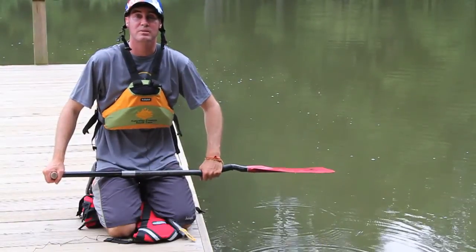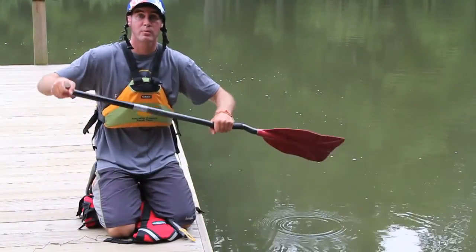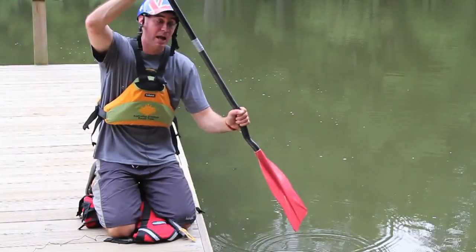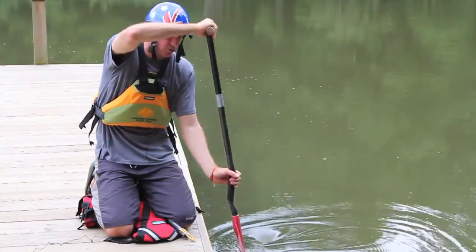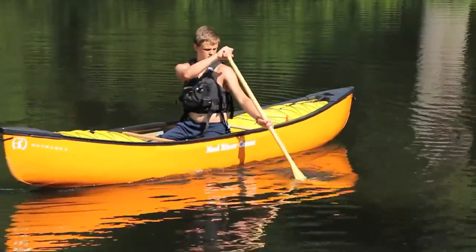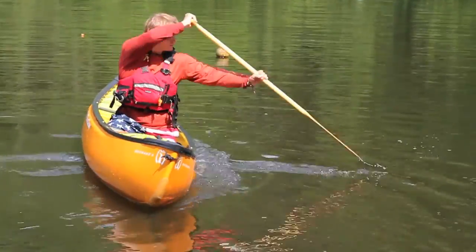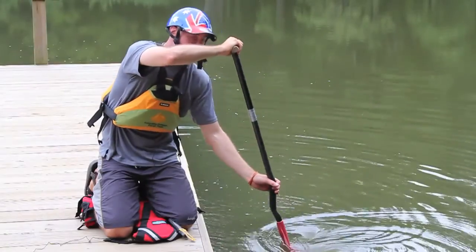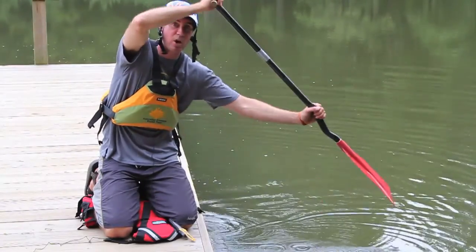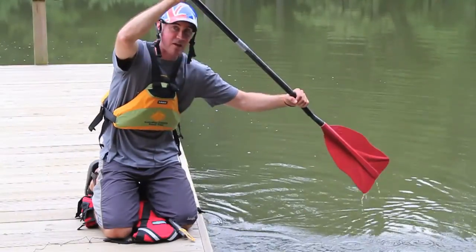Our draw stroke is actually moving our boat in a sidewards motion. What we're going to do is bring our shaft straight up in the air, move out slightly with our body, and draw water towards your canoe. As we're doing this, we can either bring the paddle straight up in the air to have another go, or you can tilt it to the side and bring it out of the water.